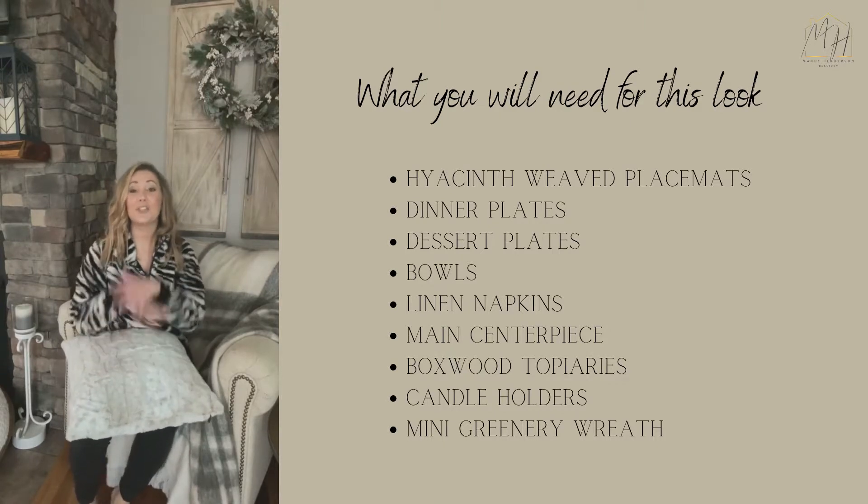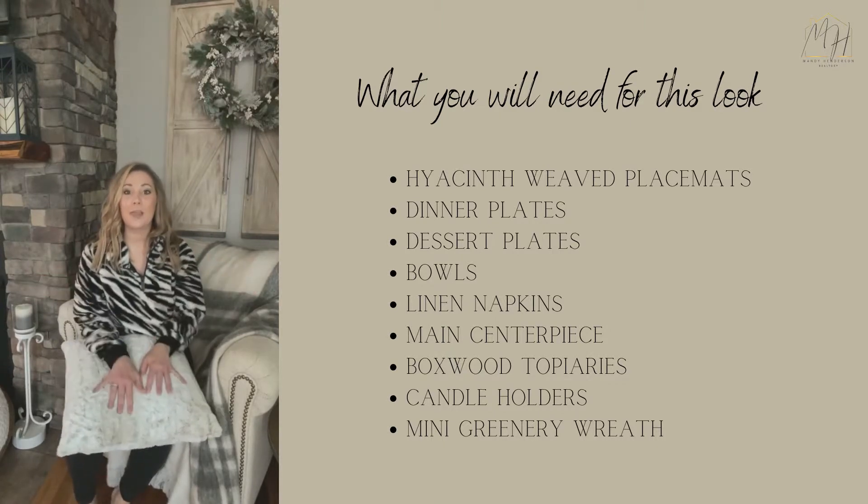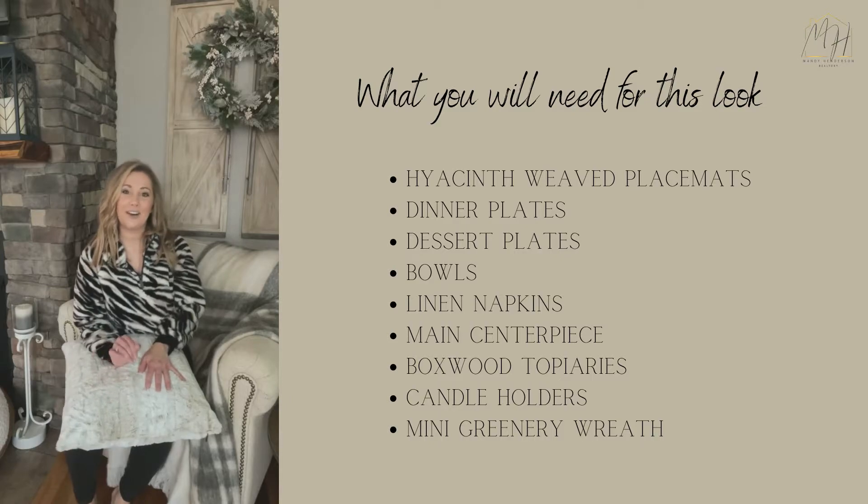Today we're going to talk about how you can transform your dining space and what elements you can use to give it a little touch of style.